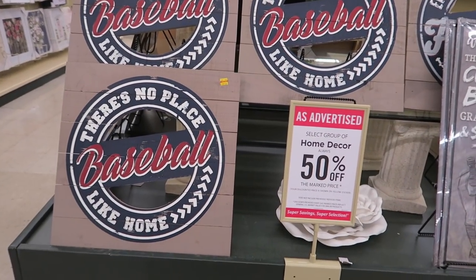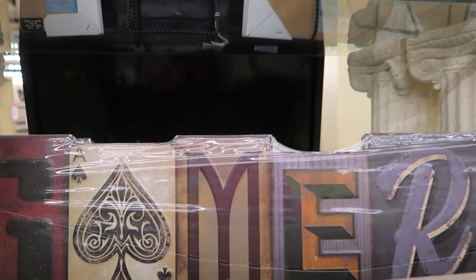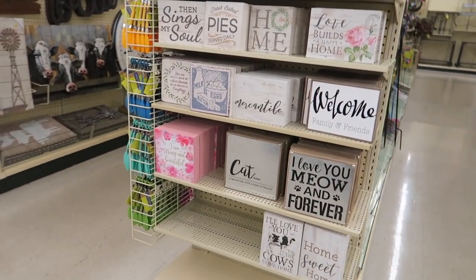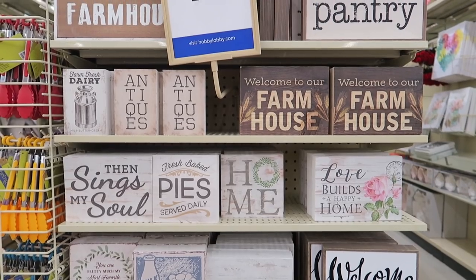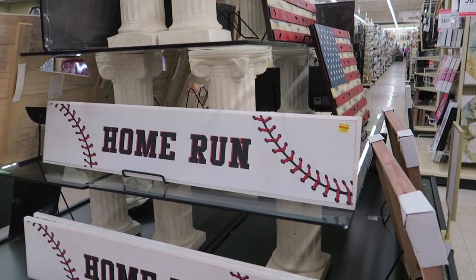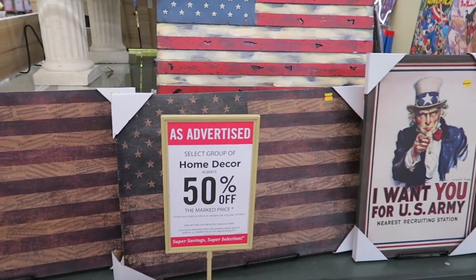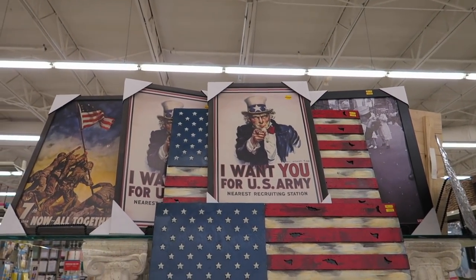And then over here they're putting up some sports pictures. These say 50% off — they're $15. These are really cute. I like that one — that's my favorite: 'Love Builds a Happy Home.' And then these are cute too. Those are cute prints up there, I like those.